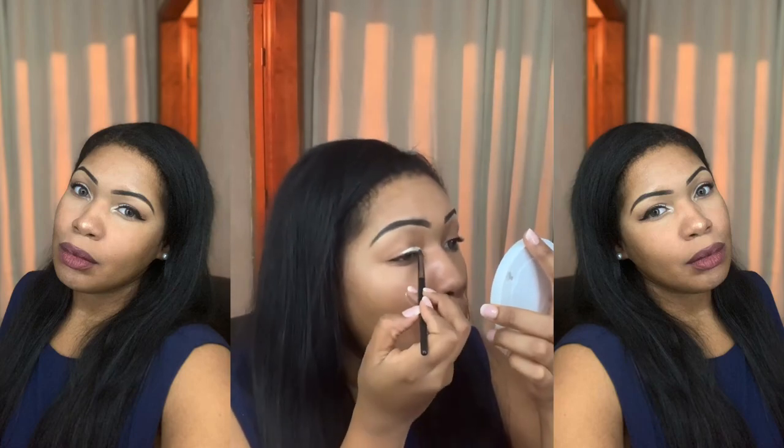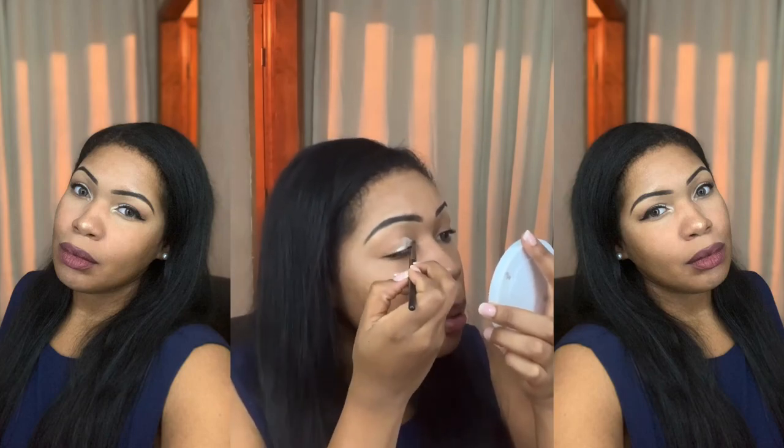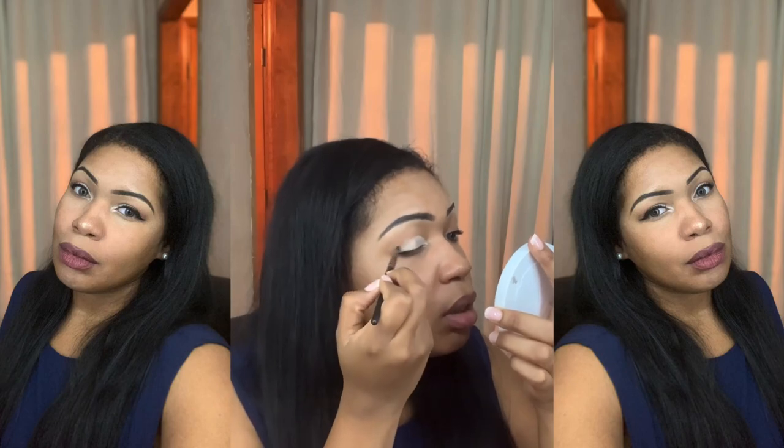Hey guys, this is a quick makeup look I did. If you want to see how I achieved this look, just keep watching. I started with a fresh base, then I'm going into my palette to get a neutral cream shade to really cut the crease and create a neutral canvas for this look.